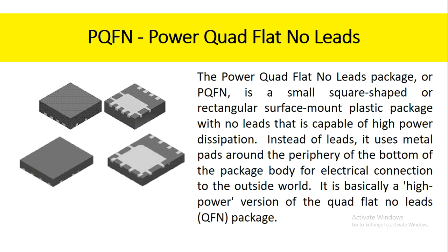The power quad flat no-leads package, or PQFN, is a small square-shaped or rectangular surface mount plastic package with no leads that is capable of high power dissipation. Instead of leads, it uses metal pads around the periphery of the bottom of the package body for electrical connection to the outside world. It is basically a high-power version of the quad flat no-leads package.